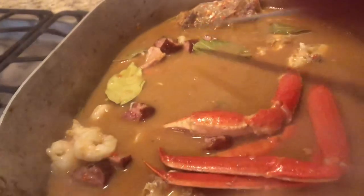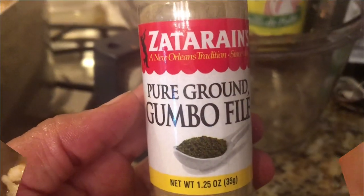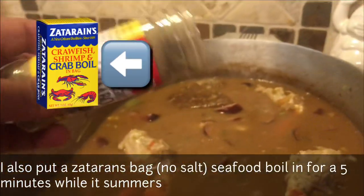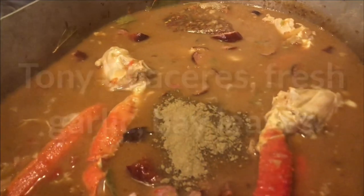Always add your seafood last because it'll overcook. Normally we use blue crabs, but because I'm not in Louisiana right now, we used snow crabs and it turns out fine. Add your shrimp and your snow crabs last. Then top it off with a good filé powder — I add about two tablespoons in mine. My other seasonings are Tony Chachere's, fresh garlic, and bay leaves.